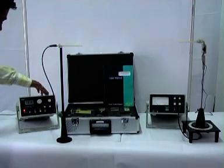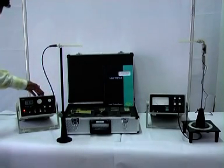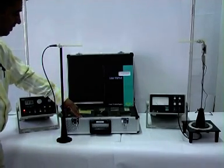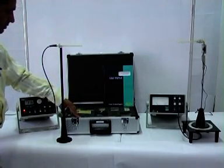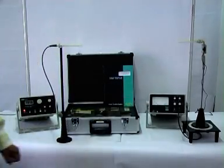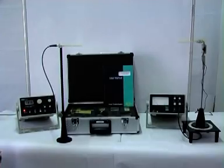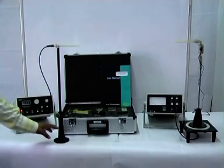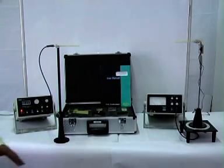First, this is a microwave generator of 2.2 to 3 GHz frequency. This is a suitcase containing all the components. This is a SWR meter which is used to measure the relative power. This is the antenna which receives the signal, and this is the antenna which transmits the signal.